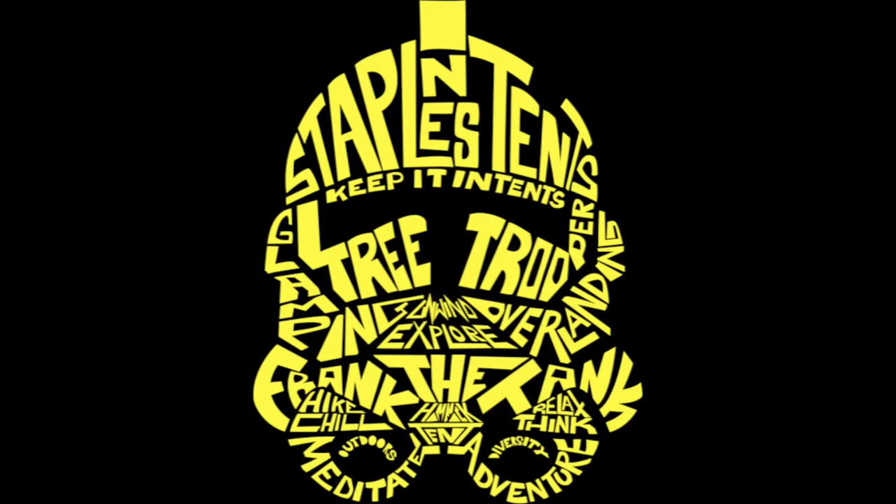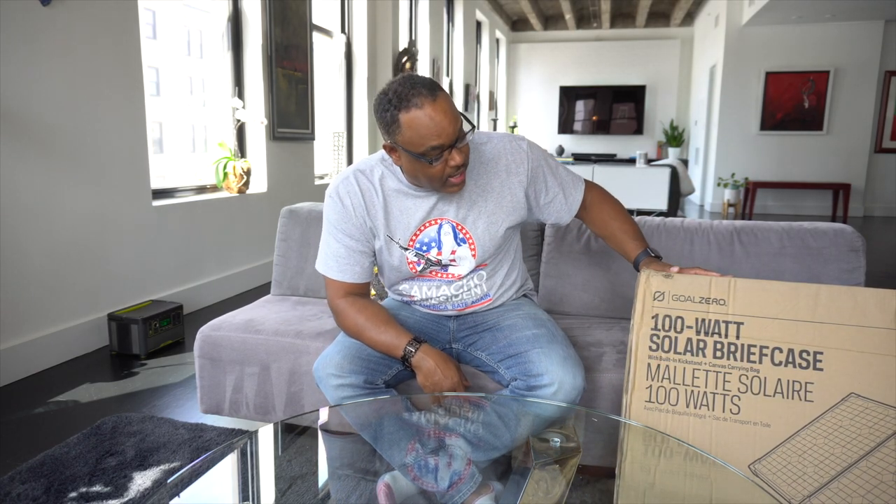Tree Troopers, I'm Nicole from Staples Intense, and today I want to talk to you about the Goal Zero 100-watt solar briefcase. Let's go ahead and do the unboxing — we haven't used this thing yet and have no clue what using solar panels even looks like, so this is going to be an adventure for us and we're going to share it with you all.